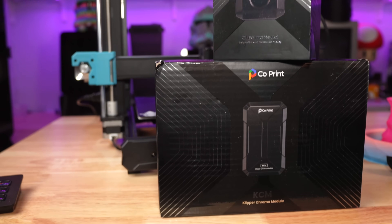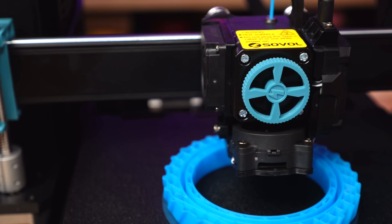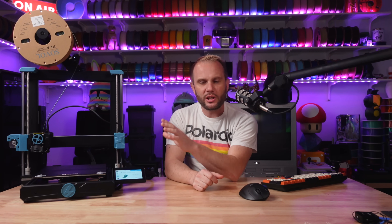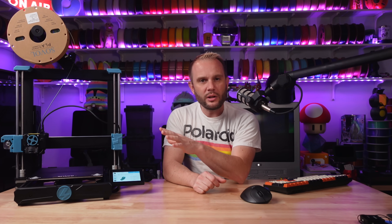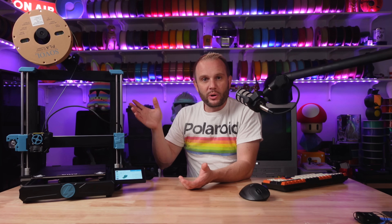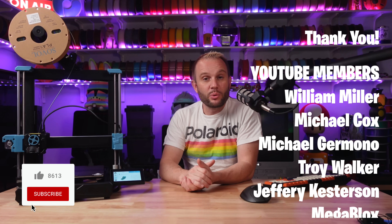But doesn't it feel like something is missing? I know what you're thinking — it's multicolor. I'm not sure where these bedslingers are going to go from here. This is already at 600 millimeters per second and producing great results. Other than aesthetics or changing the form factor, they can always improve user experience. But what the industry really wants is more multicolor options. In the past, we've seen Sovol talk about working with Co-Print to add multicolor printing to the SV08. I have a Co-Print here — it just arrived last week. If you want to see me add it to this machine and get it printing in multicolor, let me know in the comments below.